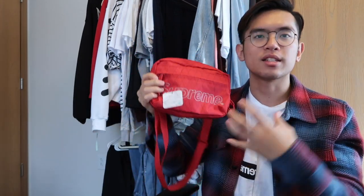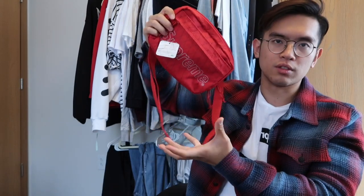Alright guys, so here is the bag. This is the Supreme Fall Winter 2018 Shoulder Bag in the red colorway. As with all bag reviews I've been doing, it will be a mixture of details and sizing in one giant cohesive portion. So let's just dive into it.